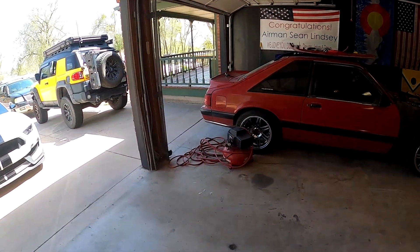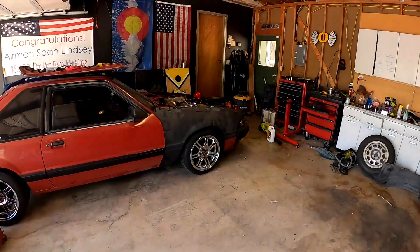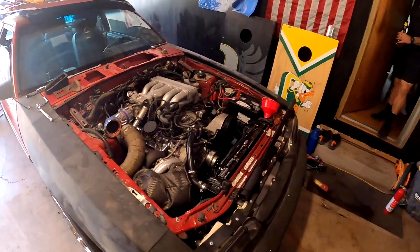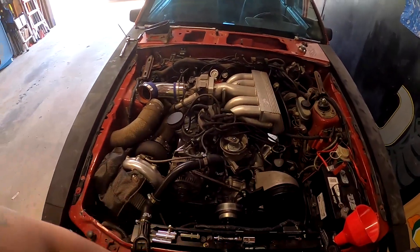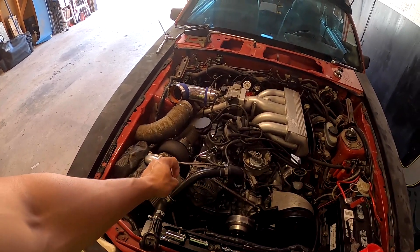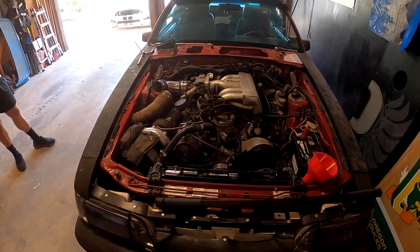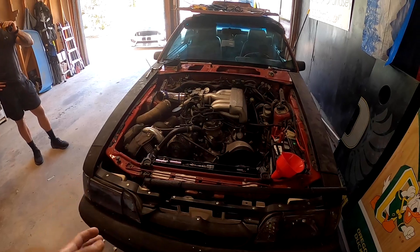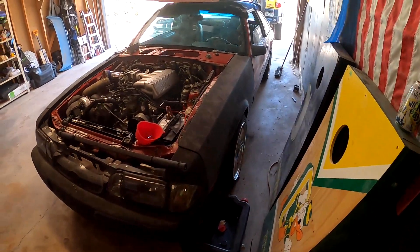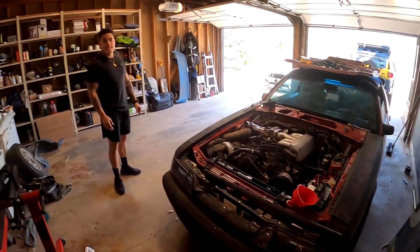The exhaust is buttoned up, looks pretty good poking out the back. The problem he's having now is he did get it to turn over and it fired for like five seconds, but the timing is off. He has to remove the alternator so we can get a finger down on the number one cylinder, make sure it's at top dead center, then re-stab the distributor at that point. After that, the game plan is to see if it fires up. You got a new hood too, didn't you Sean?